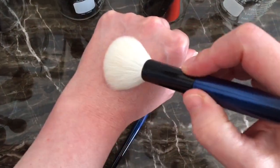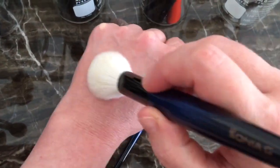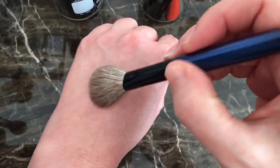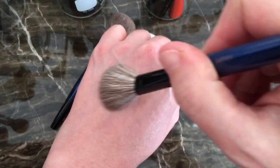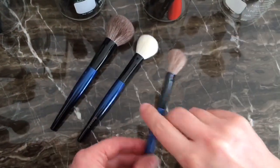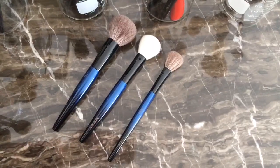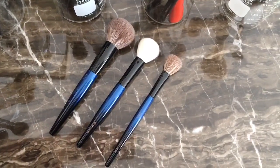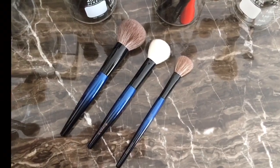I'll just do this so you can see — it's very very soft. And then of course this has to be my favorite one of all. These are the Sonia G Sky brushes. I hope you enjoyed the video, have a great day. Thanks, bye.